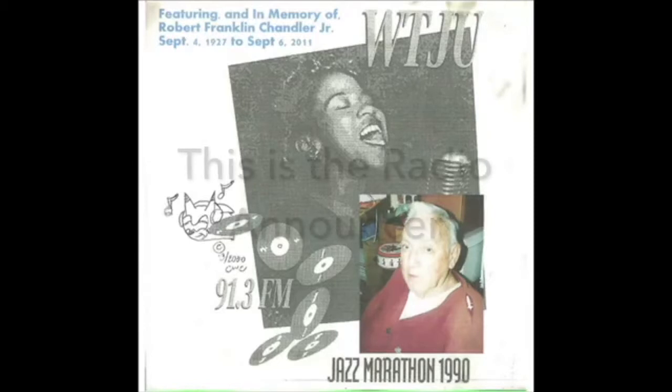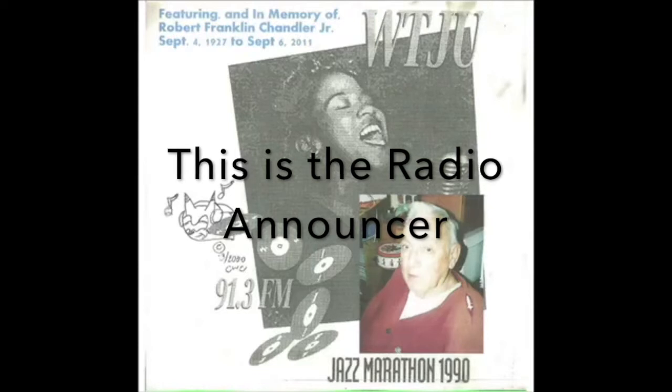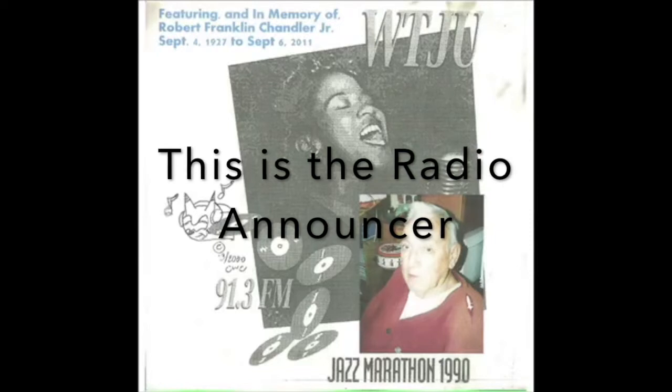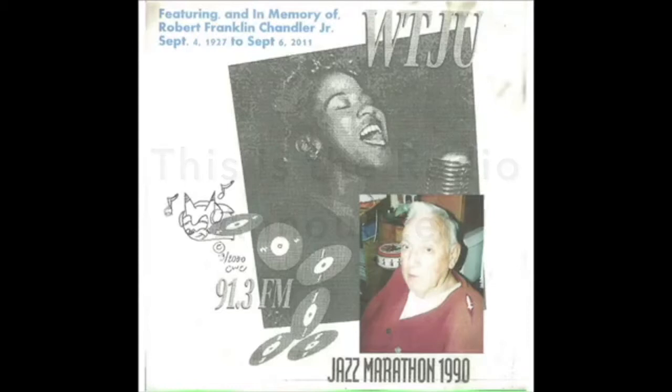Before we get on with the music, I'd like to tell you that you're listening to the Jazz Marathon, and we're doing this programming for the purpose of eliciting support from the public for continued jazz programming in Charlottesville. We'd like to hear the phones ring down here. If you listen to WTJU regularly, it's time now to get out your checkbook and be a little generous with the music that we like and enjoy so much. I'm going to turn the mic back over to Bob for more kazoos and washboards and jugs.